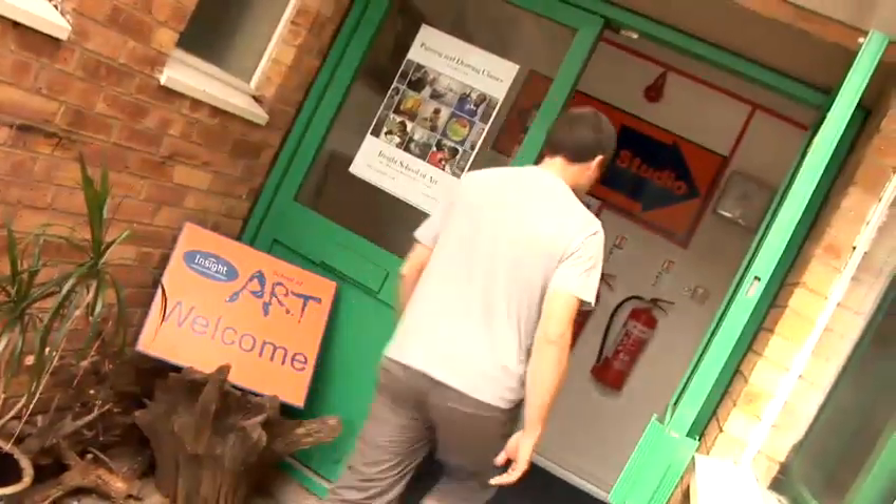Hello, my name is Paul Regan. I teach at the Insight School of Art in North London. I'm going to show you some drawing exercises that you might like to try.